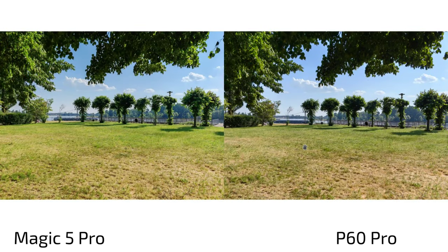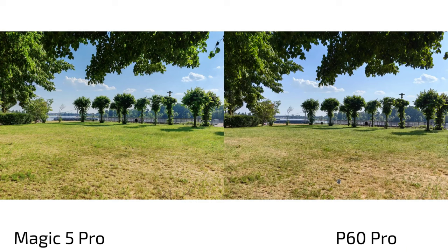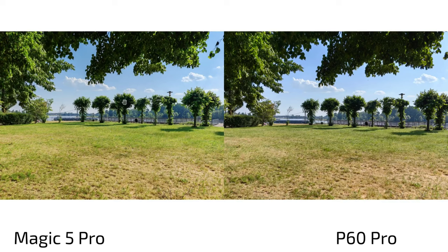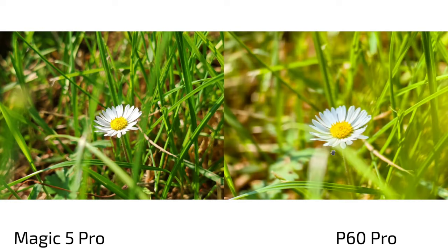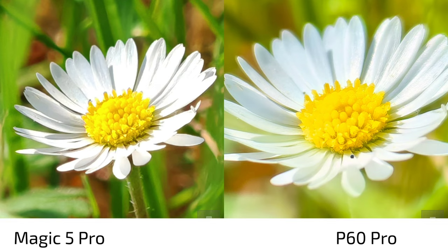Color processing is another area where the Magic 5 Pro fails more often than the P60 Pro — it renders colors too punchy and bright, while the P60 Pro captures the dry yellowish grass accurately. The Magic 5 Pro has higher contrast but fewer details; the P60 Pro's algorithm is better again. For macro: the P60 Pro has a true tele macro and the Magic 5 Pro a pseudo-macro with a 15cm minimum focus distance versus 10cm on the P60 Pro. The P60 Pro blows away the Magic 5 Pro's macro detail.